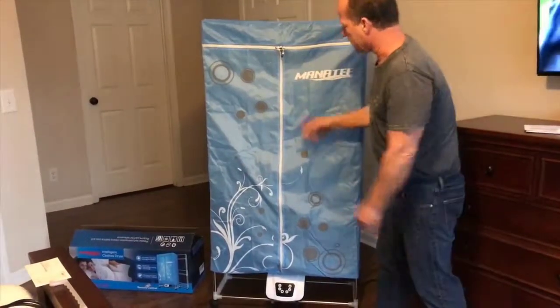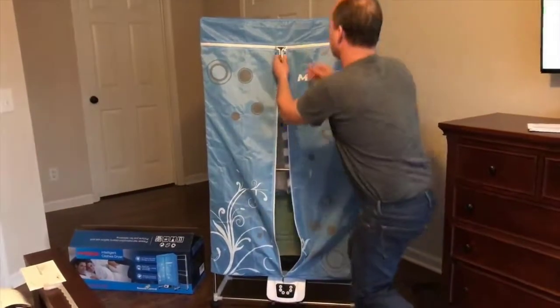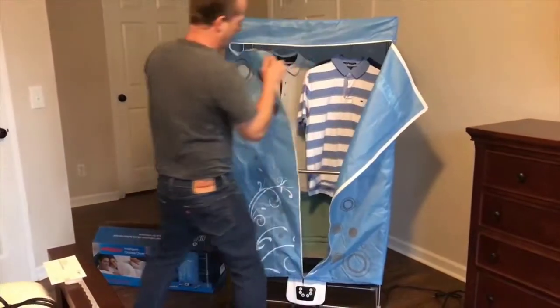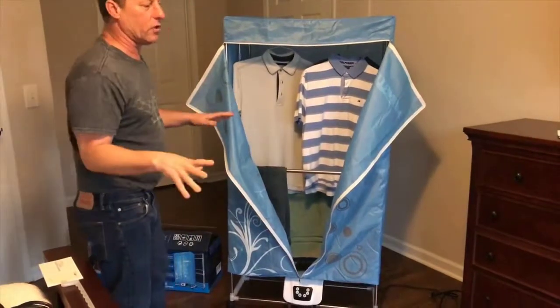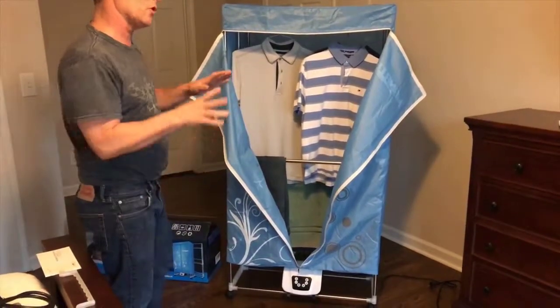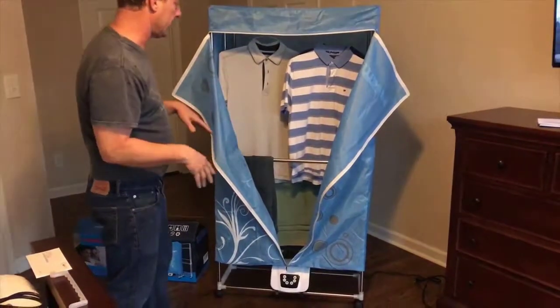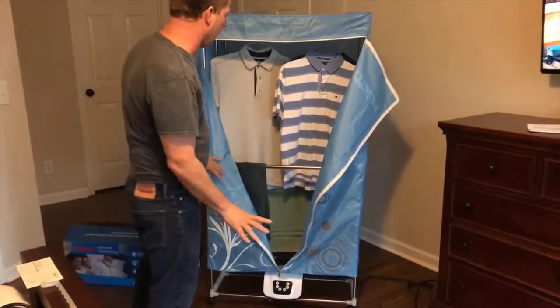How it works: I'll unzip it — I've got some clothes inside of it and I'm just going to do a demo so people can see how it works. We have a video with full instructions on how to put this together, and we'll show you a link later in the video that you can copy and paste. It'll show you exactly how to put it together — it's simple, anybody can do it.